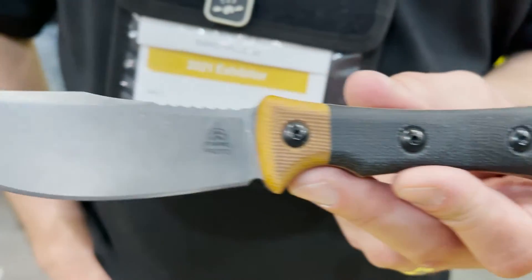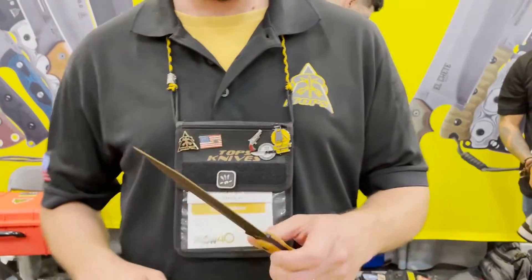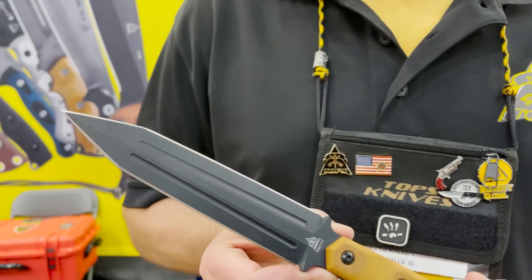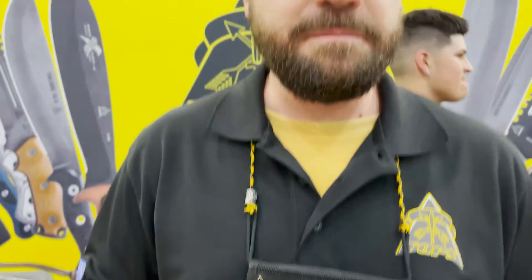I'm pretty excited about this one. It looks great — the way that handle came out is just awesome. This one should be out hopefully by the end of the year. The other new one is basically a mini Gladius — imagine Roman times when they had that short sword called the Gladius.